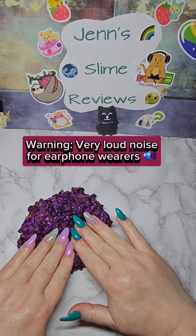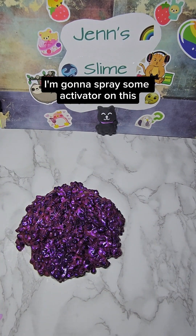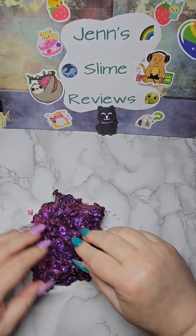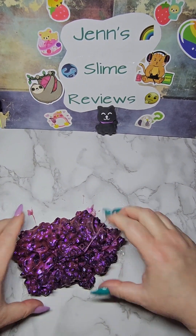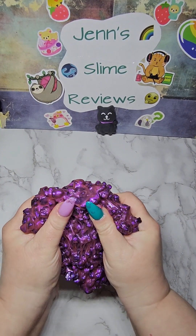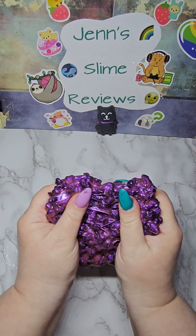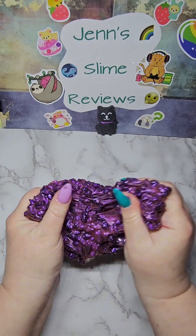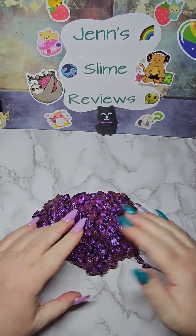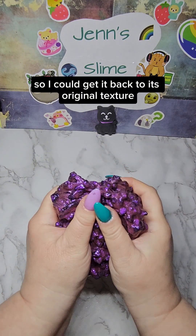I'm going to spray some activator on this. I added some more activator to it so I could get it back to its original texture.